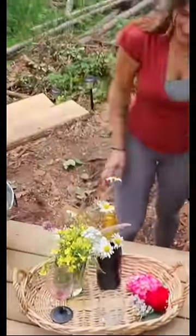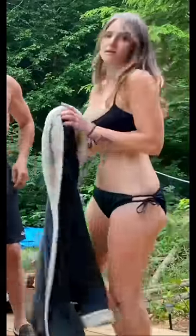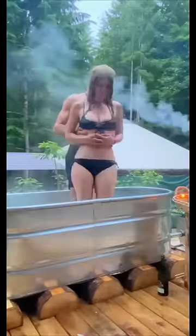I got some flowers, herbs, and champagne ready as it was time to get in the tub and try it out. The water was getting so hot I couldn't believe how well it was working. We had to stop putting wood inside because it was getting too hot and turning us into soup.